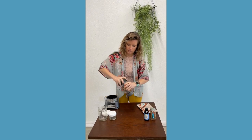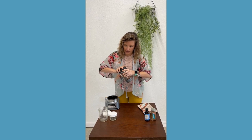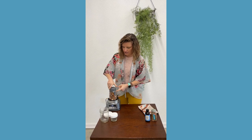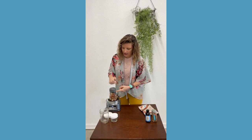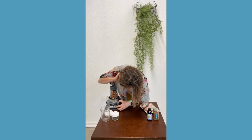Now we're just going to screw the lid on here — this part's going to get kind of loud. For this particular blender, it has a top that you crank, and that helps to incorporate things. I'm going to hit the spread button.